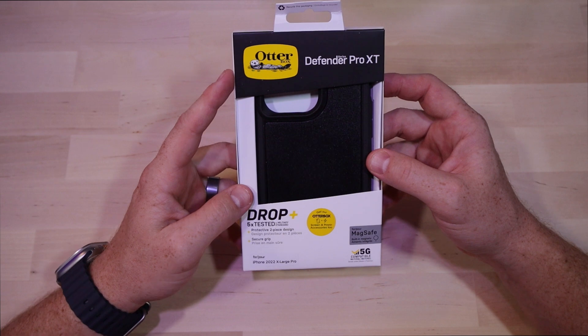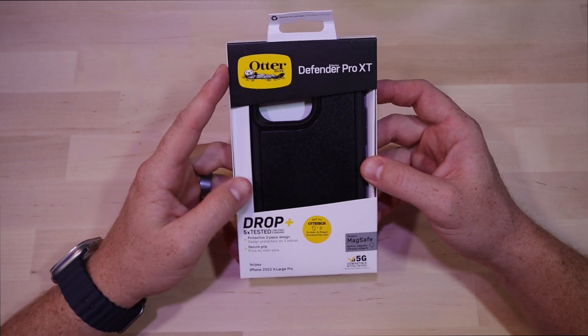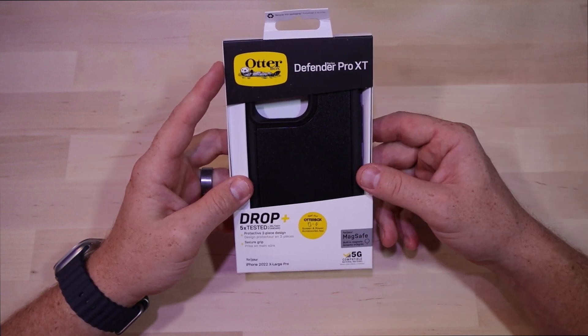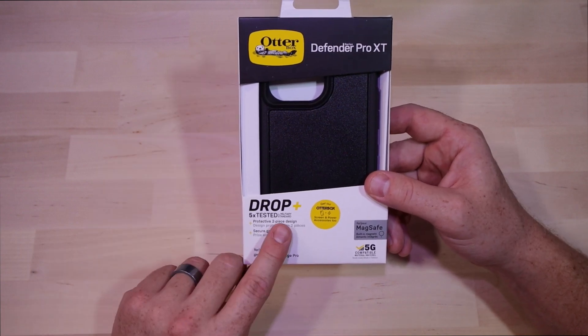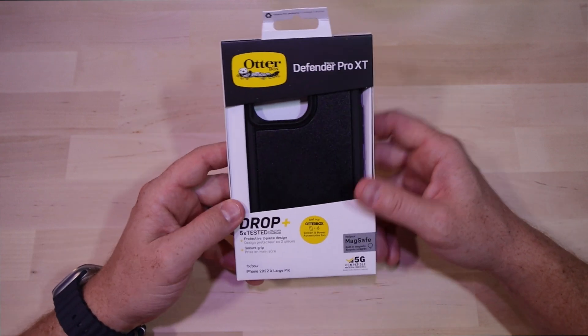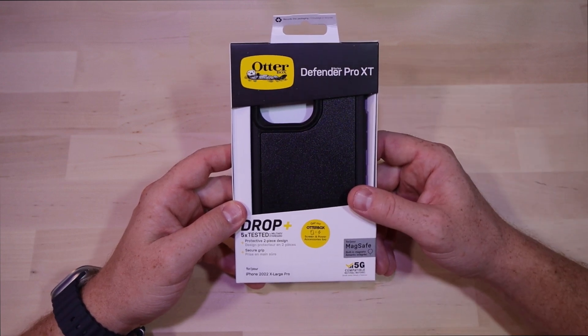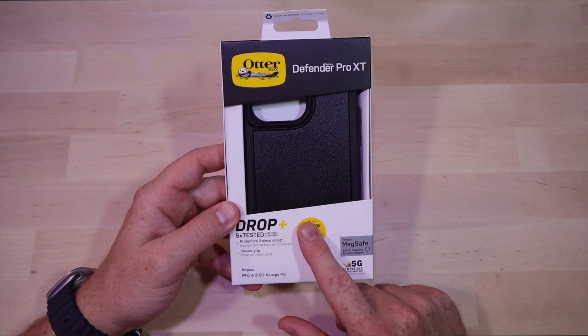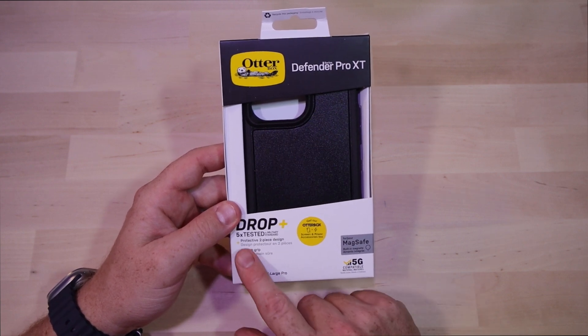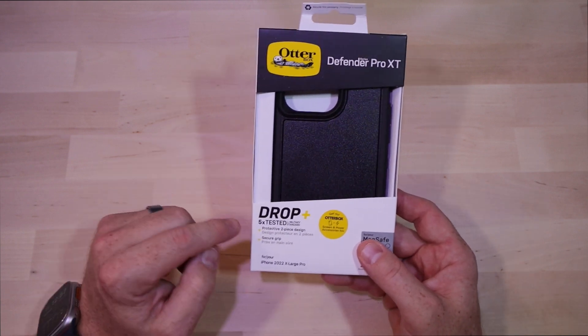The packaging looks exactly the same for all the Otterbox cases right now. Based on the size of the case inside, this one does list a 5x tested military standard. This is supposedly their toughest case, which should give your phone the best chance at surviving a fall. Right out of the box it talks about their screen protector compatibility.